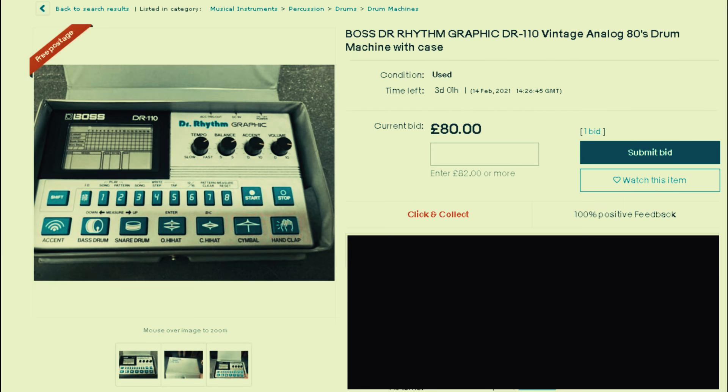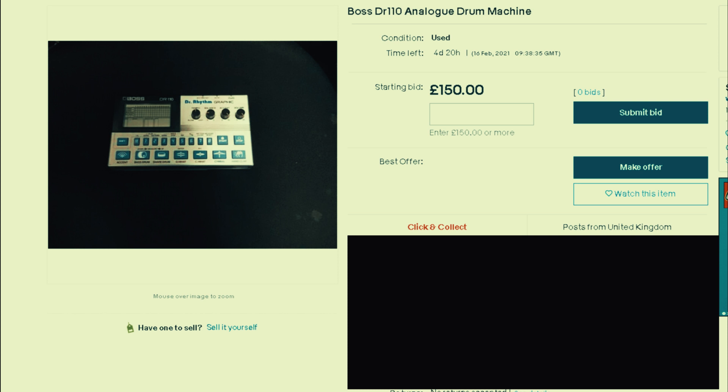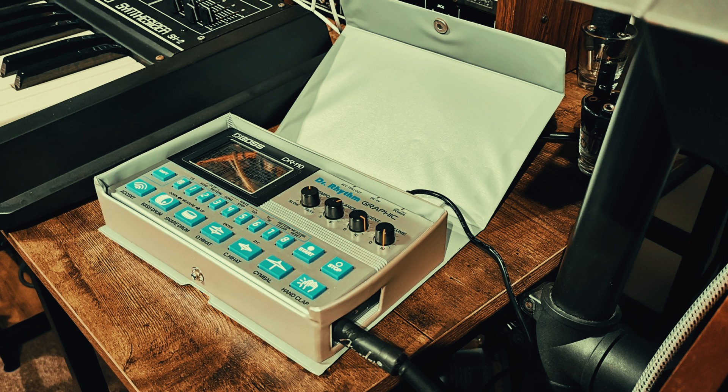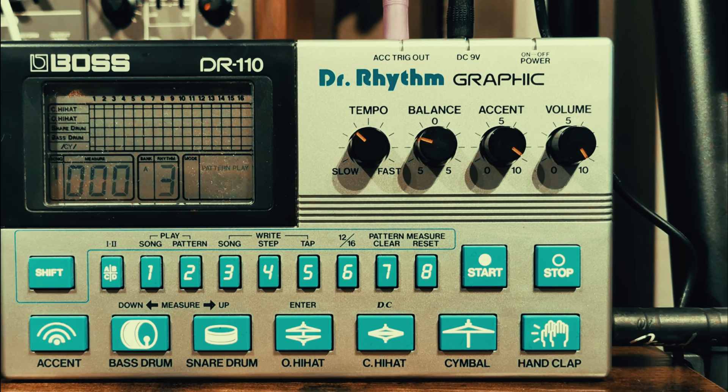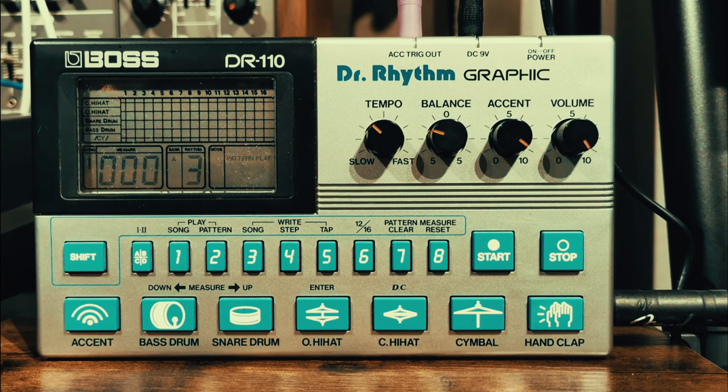The DR-110 is currently pretty cheap, depending on the condition and whether it has a case and a power supply. I've obviously now mentioned it on the internet, so the DR-110 used to be pretty cheap. Jokes aside, because there's a lot of them out there and because they have their limitations and they're not exactly iconic, the price probably won't ever go too high. Probably.